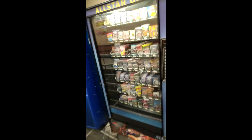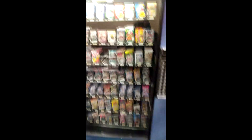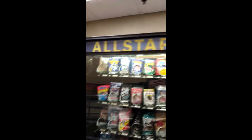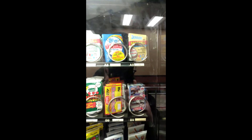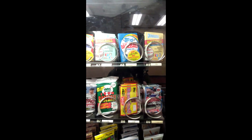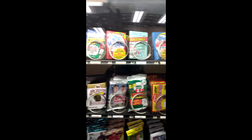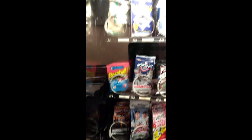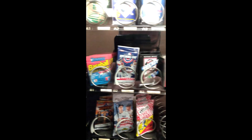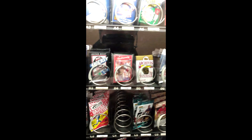We are at the baseball card and non-sport card vending machine which is called the All-Star Cards. Let me see what's available today. I will try showing you guys as best as I can. There is some football in here and some hockey, which is really cool. We are going to go row by row.